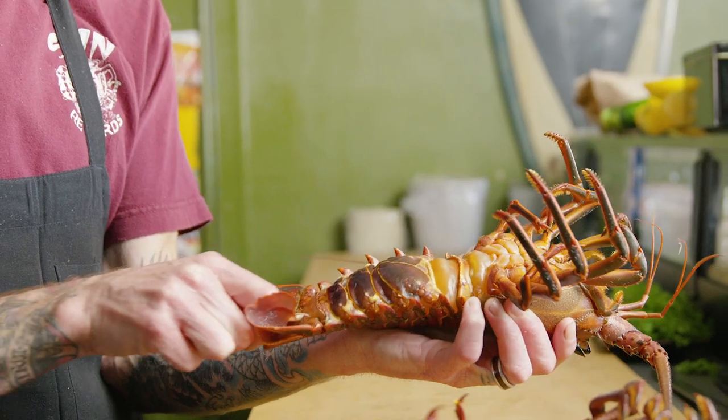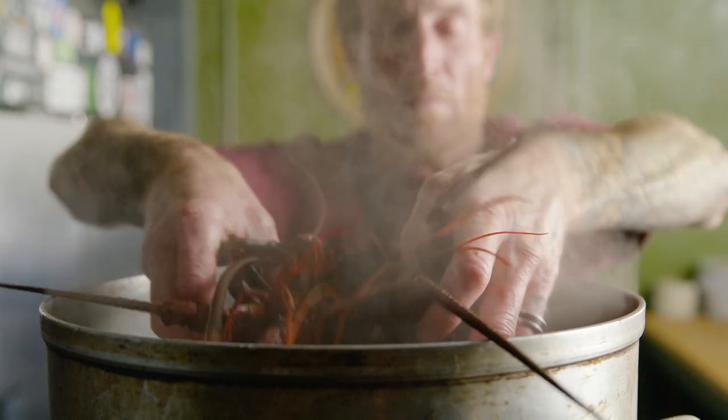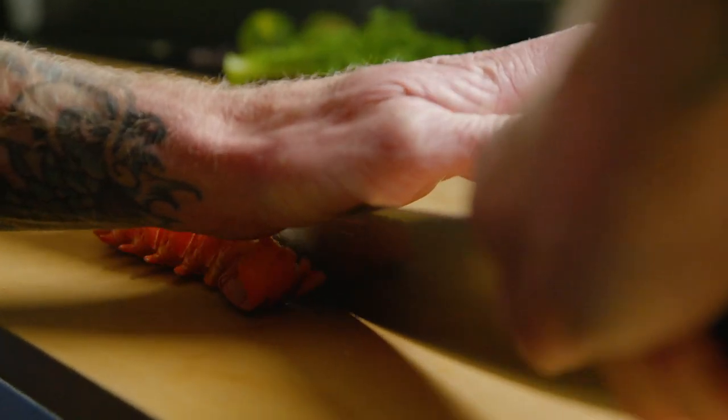This is a fun one because right here in Southern California we're in the height of lobster season. We took the lobsters, boiled them for four minutes and just kind of let them steam in their shell.